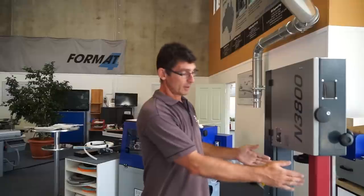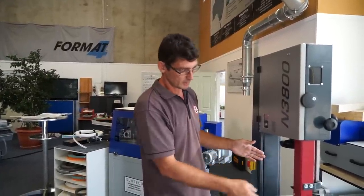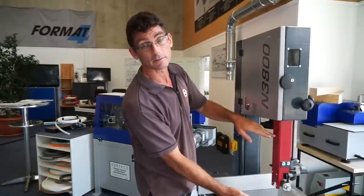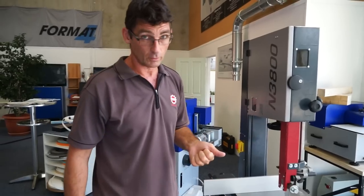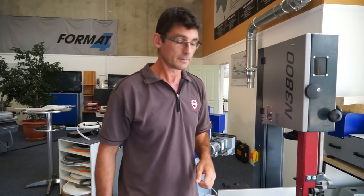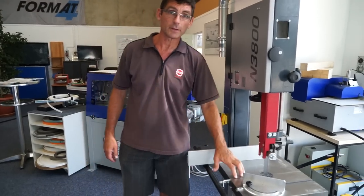The N3800 designation refers to a 380mm diameter flywheel. We have 360mm rip capacity and 310mm cutting height capacity on the machine. It features a 2 horsepower motor and 10 amp power supply. Fully cast iron tables give you the rigidity.